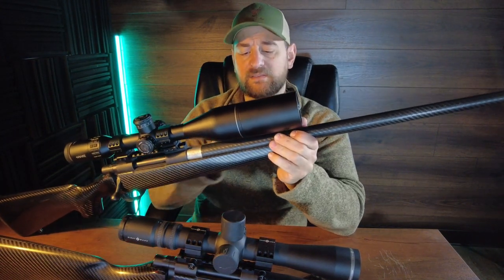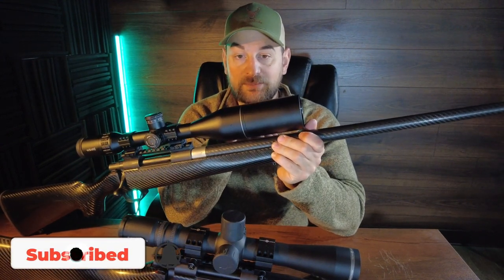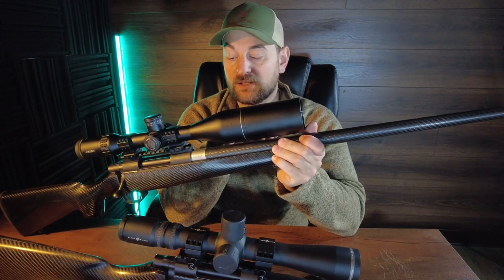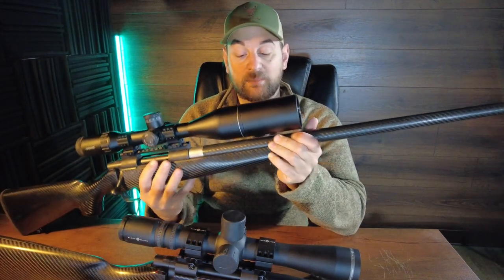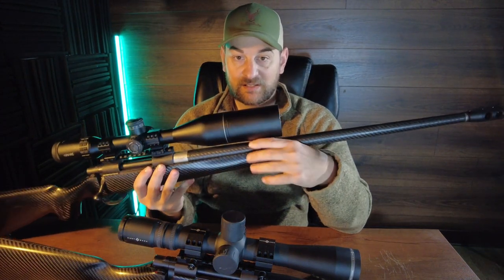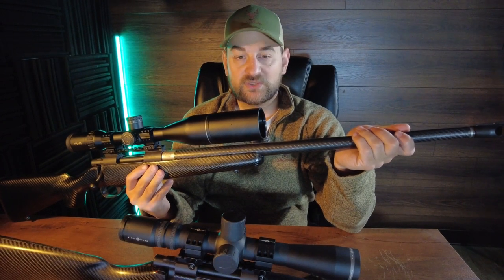Coming forward on the Howa Elevate, it features a carbon fiber wrapped barrel that I was told is made in Japan by Howa like the receiver is. It is not free-floated on the Carbon Elevate like the Stalker is, and they both feature, depending on the caliber, 22 or 24 inch barrels.